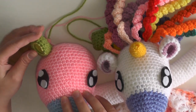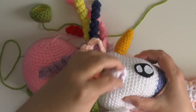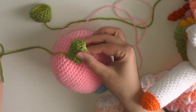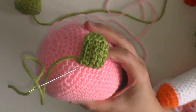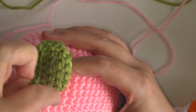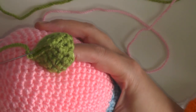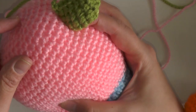To sew the ears on, take your ear and wherever you want to attach it, bring your tapestry needle through a stitch on the doll's head, then up through the ear itself, going back and forth. Put the ear slightly to the side so you can see both faces, sew a few stitches on that side as well, then hide your tail up through the ear and cut.